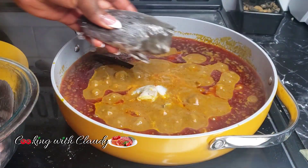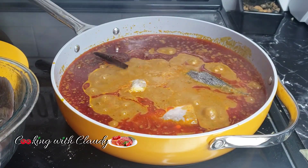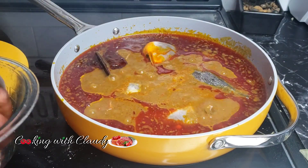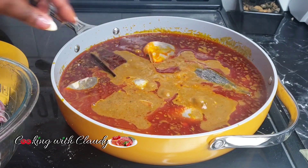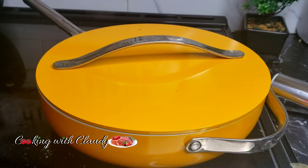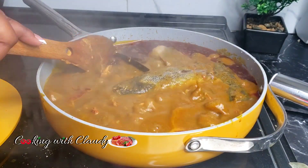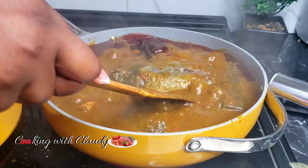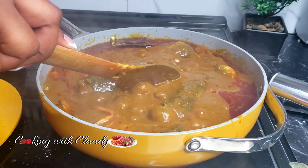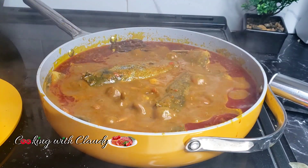You can now bring in your seafood — the shrimp, and my catfish has been perfectly washed. You can use periwinkles, you can use smoked fish, whatever you like. I'm going to cover the pot so my fish and everything cooks in there. After some time, everything is cooked and it's ready to serve. Taste to adjust any seasonings — since my stock already had salt and seasoning powder, I won't be adding more.